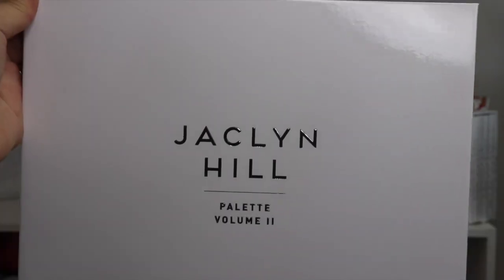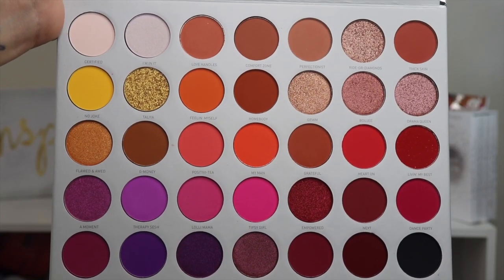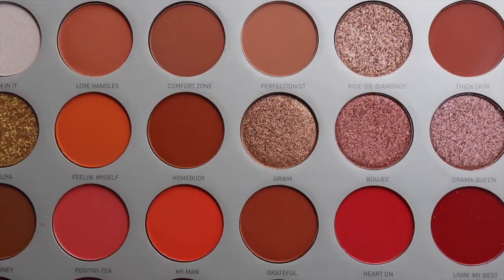Hi loves! Welcome back to my channel. If you're new, my name is Karolina. Thank you so much for watching. Today's video I'm going to be using a brand new eyeshadow palette that just came out — the new Jaclyn Hill Morphe Volume 2 Palette.